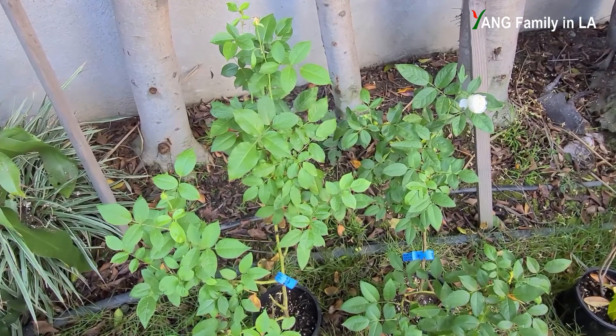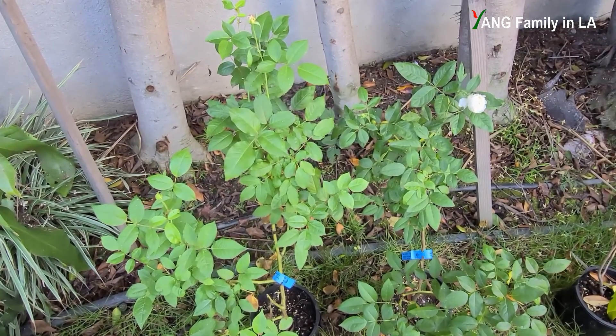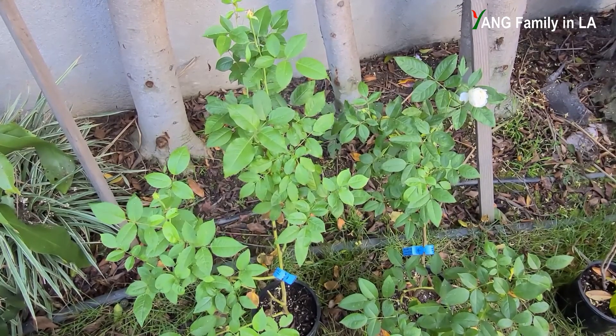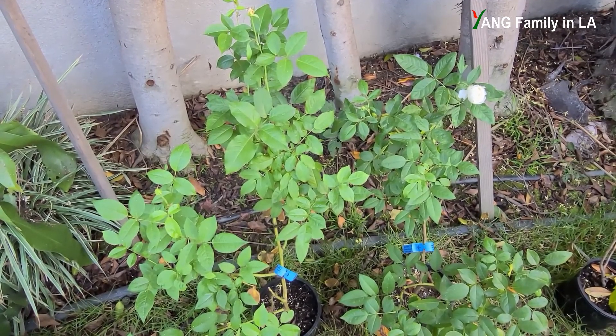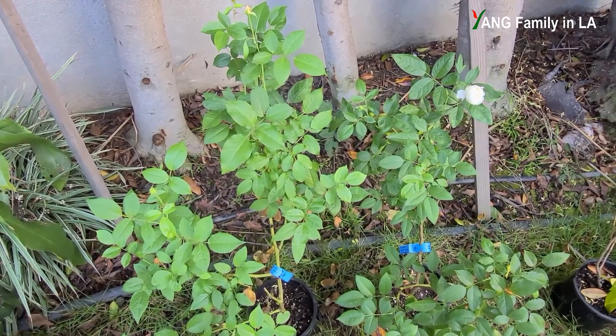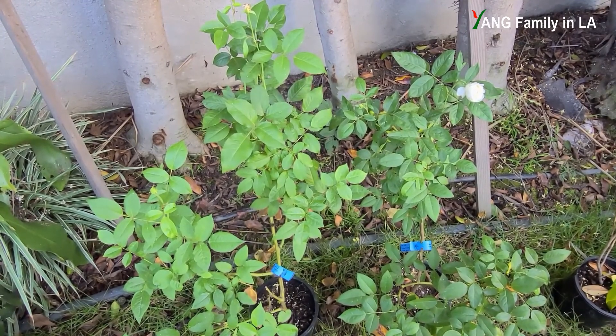Hey, what's up, guys? Welcome to Young Family In Air YouTube channel. Today is October 24, 2021. In today's video, first I'm going to introduce my new collection of rose plants, then I'm going to tell you a little bit how I got these new plants for free. Stay tuned.